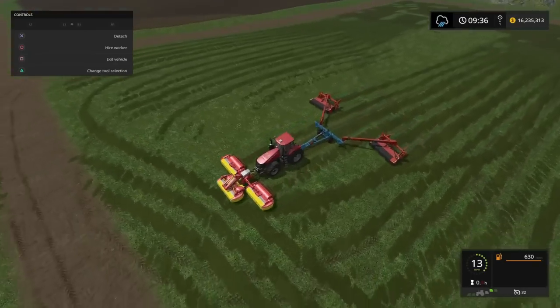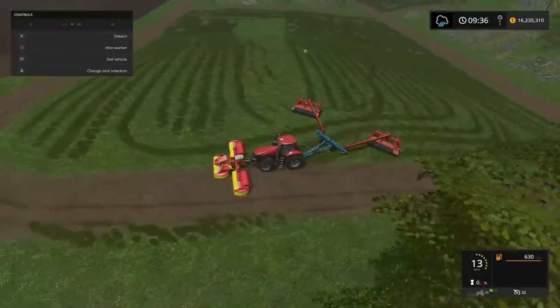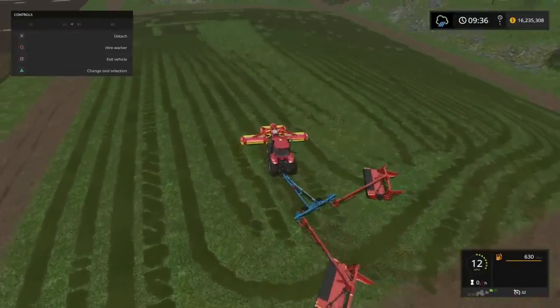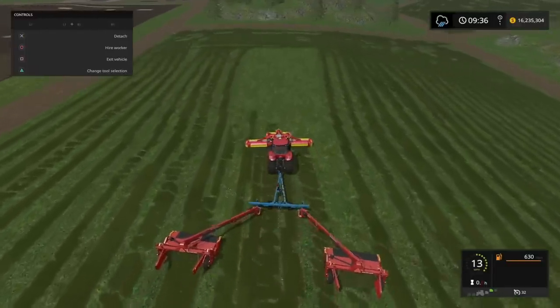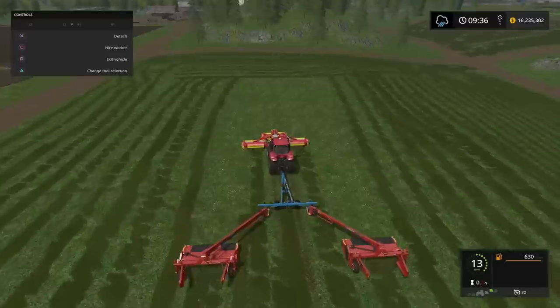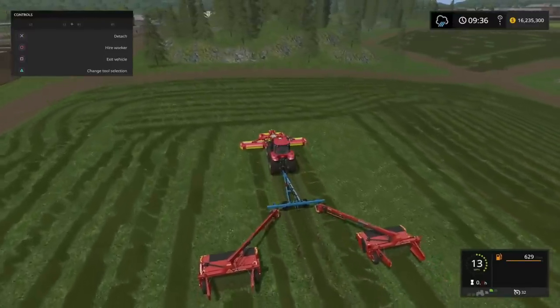That's it from me on this very quick episode. The future of mowing is here. I hope you've enjoyed it, I hope you found it interesting — a little bit zany, certainly, and completely unrealistic, but it does work. If you have enjoyed it, give us a like. If you don't subscribe yet, please do. Feel free to leave a comment, and if you want to share this video, please be my guest.